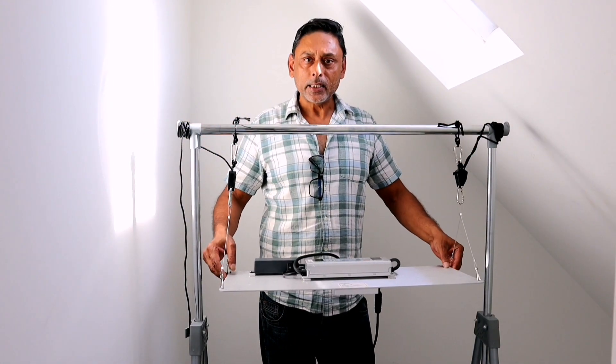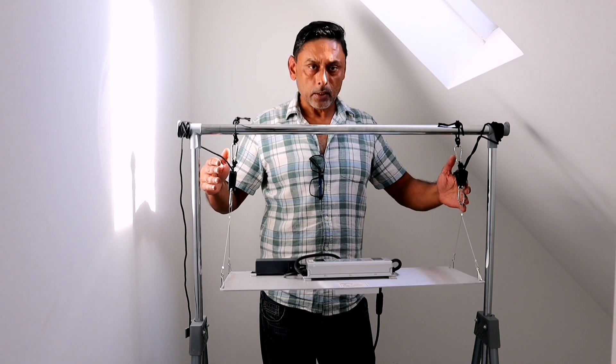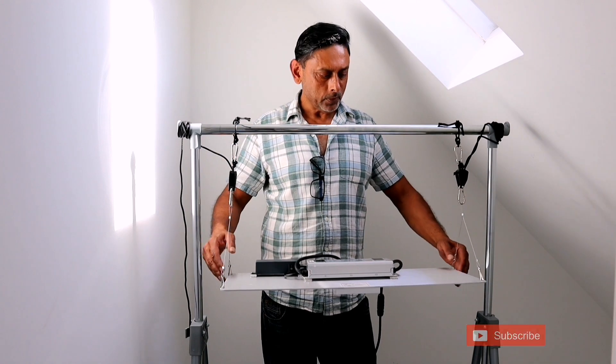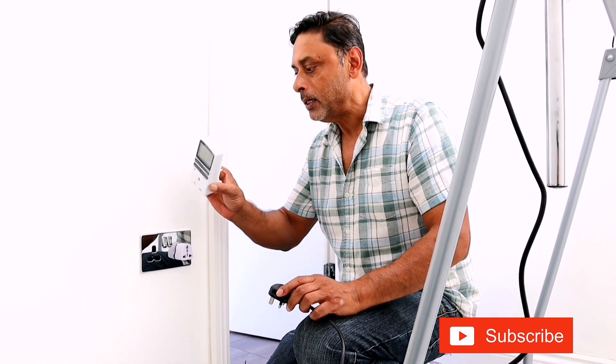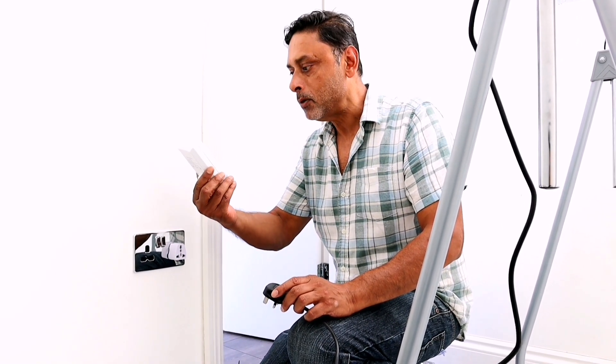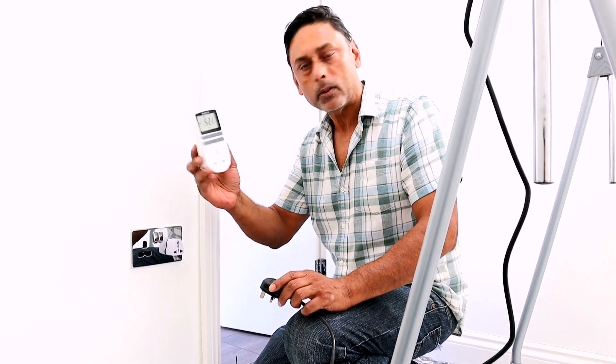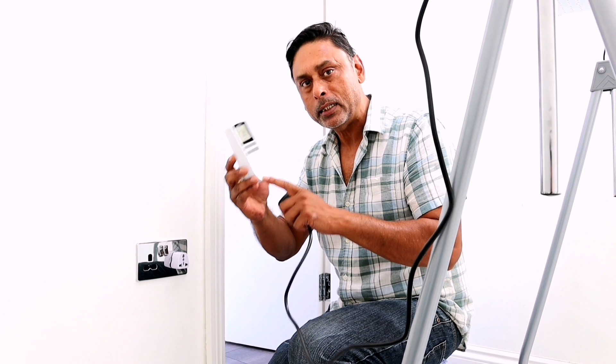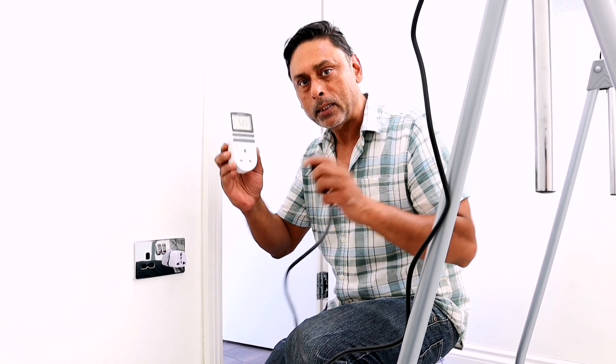Now let's test the SF2000 full spectrum grow light and see what this can do, how bright it can get. All we need to do is put the plug into the socket. I'm using a timer that I bought from Amazon for about six pounds. We're going to have the grow light on for about 18 hours, and it automatically turns off every 18 hours so that the plant gets enough rest during those six hours.